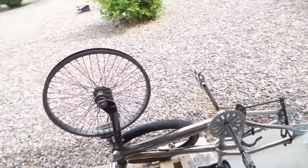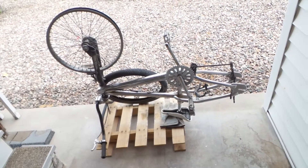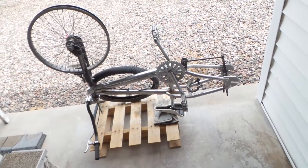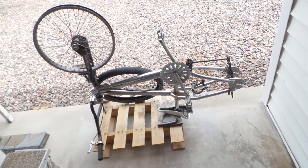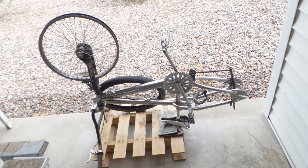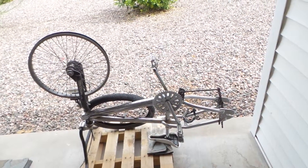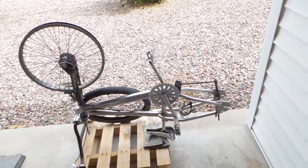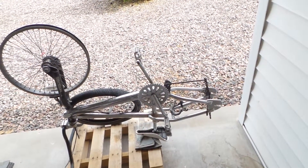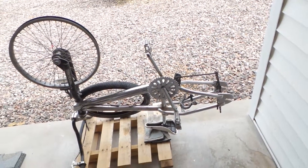Thumbs up, thumbs down, subscribe, don't subscribe — but if you like dumpster dive finds like this for ten bucks, you can't beat it. Give me a thumbs up; if you don't, give me a thumbs down — I don't care. What I do care about is you guys having a good day.